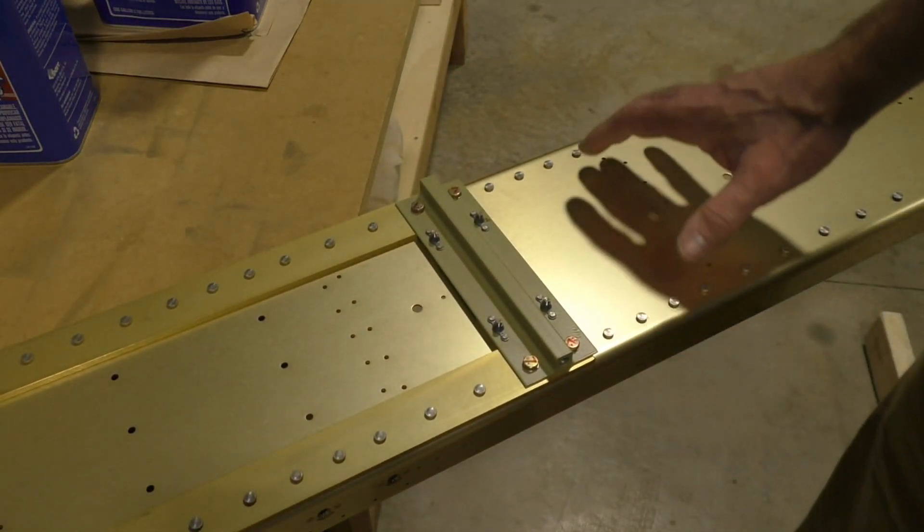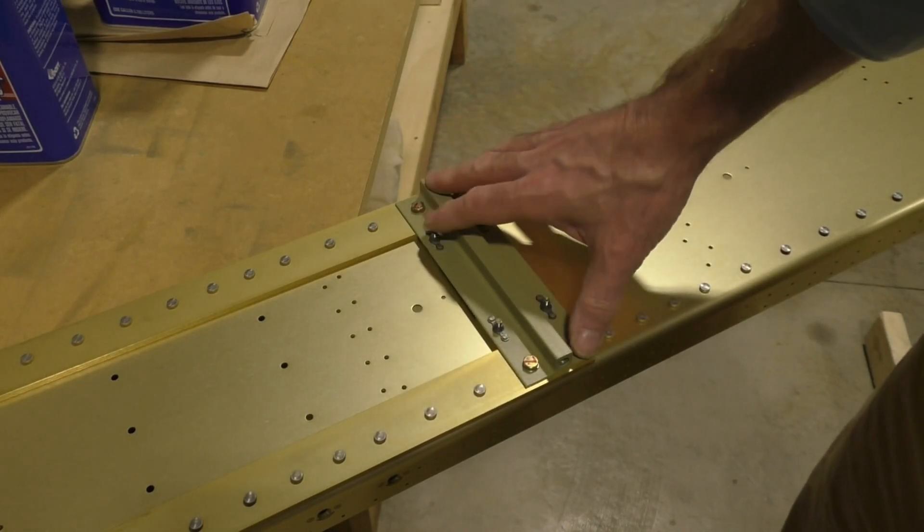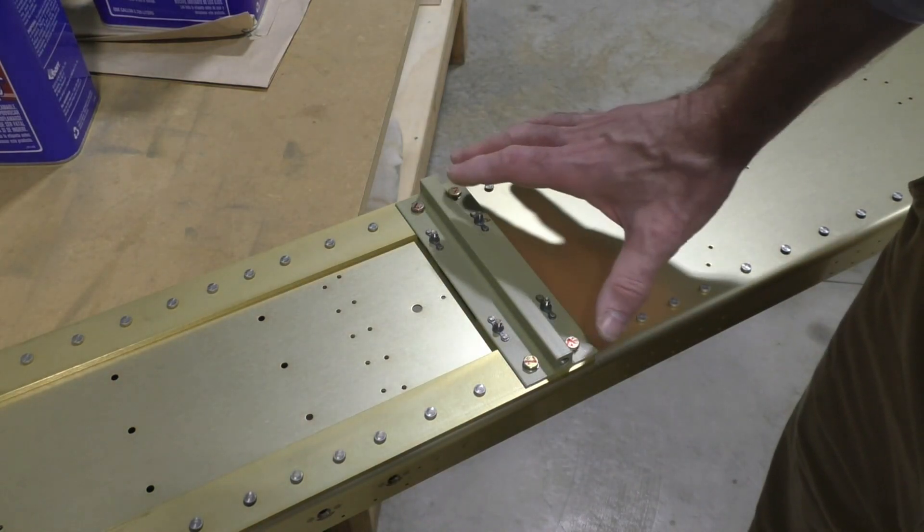This piece here was match drilled to the spar, and then you turn it over and match drill the other pieces into here.